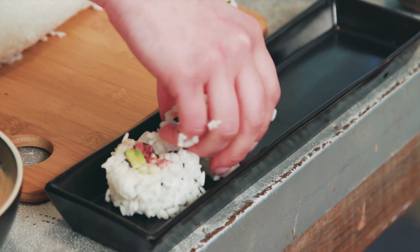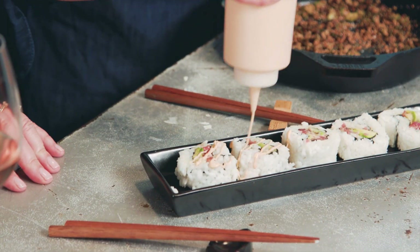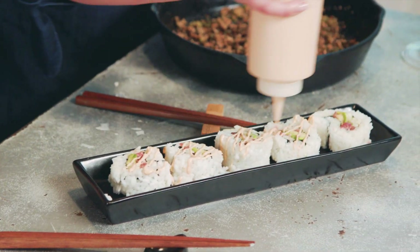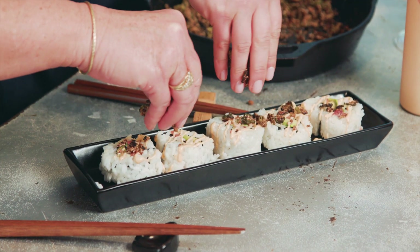You know how the chef serves the best pieces of the roll? That's what we're doing here. You were wondering when that okra was going to come in — now's the time. First things first, we're going to drizzle some of the extra sriracha mayo. Get some okra in there too. These crumbly pieces are going to be so good. Extra crunchy.